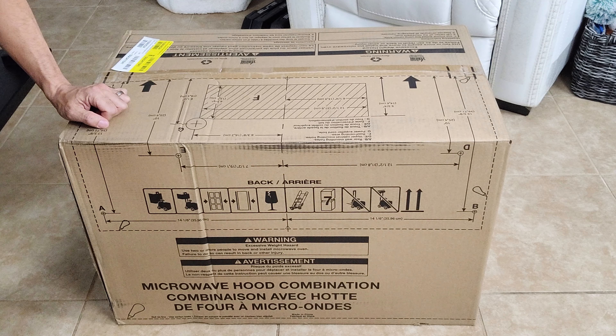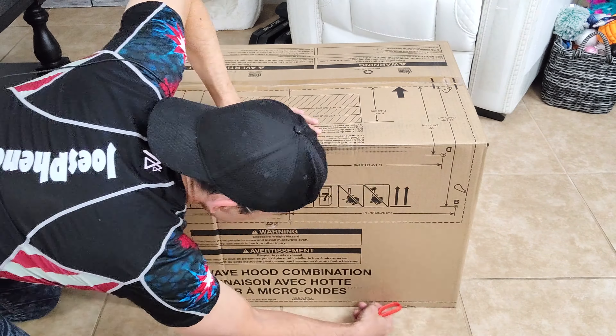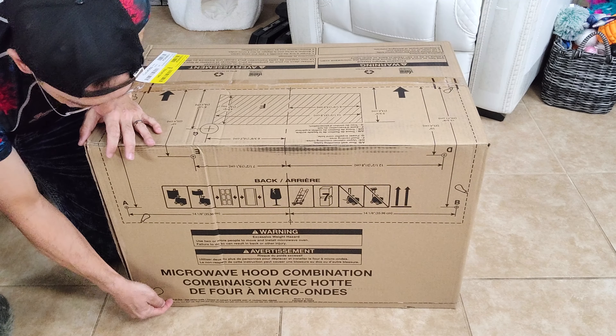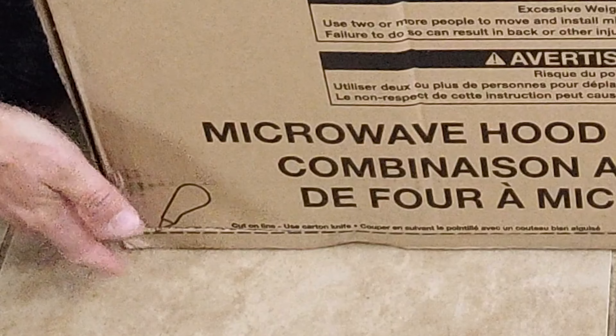It's got dotted lines down here for you to follow because you're going to cut along those lines and lift up the entire upper part of the box instead of trying to pull the microwave out of it, similar to what you get with a dishwasher. Also something pretty cool — there's another dotted line cut out on the side of the box, and this is actually for the template that you put on the wall in order to line everything up, find your studs, and cut the holes in your cabinets. So if you get a microwave like this, be sure not to trash your box because you're going to need this to install.